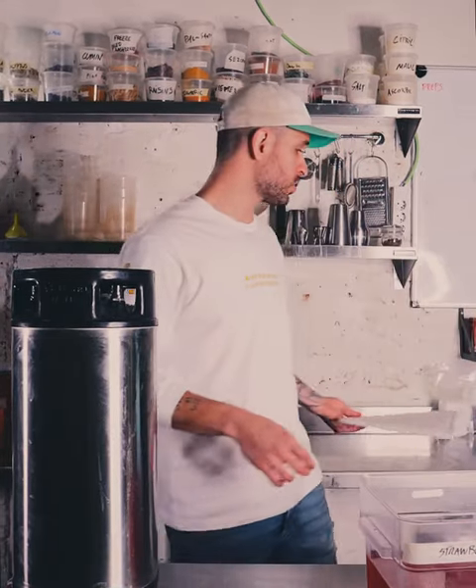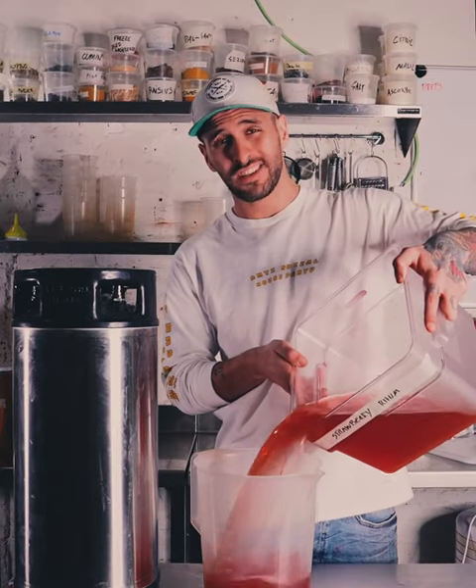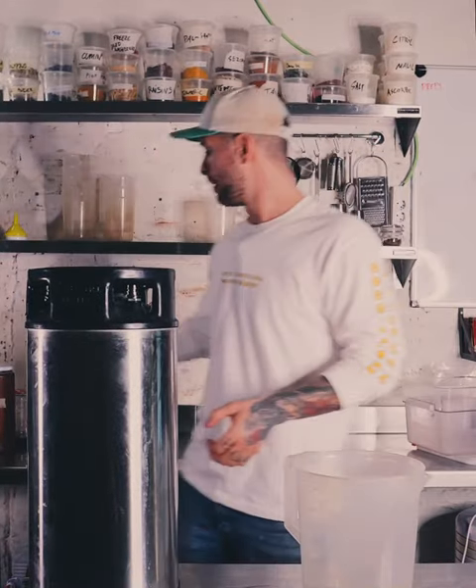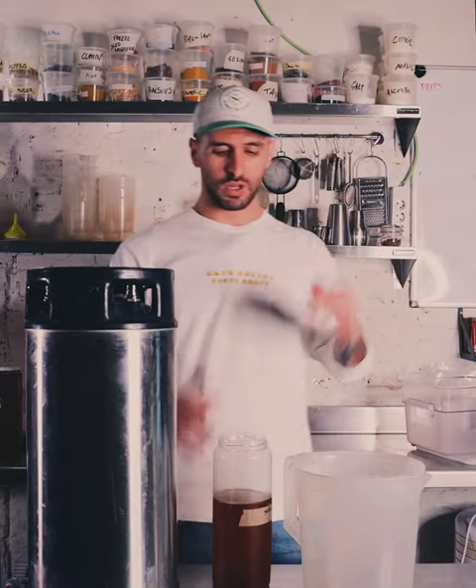We're going to be making one of our signature cocktails called the Strawberry Kush — it's basically a strawberry mojito with a bit of Sichuan, a bit of salt, and some cardamom. The first ingredient we're going to add is our strawberry rum. You can either use a funnel or get a massive jug like this, which is what I use, to pour it into the Cornelius keg. We also add a second rum — a Sichuan rum — and we figured out the balance of Sichuan to strawberry by blending the two until it hit the sweet spot.